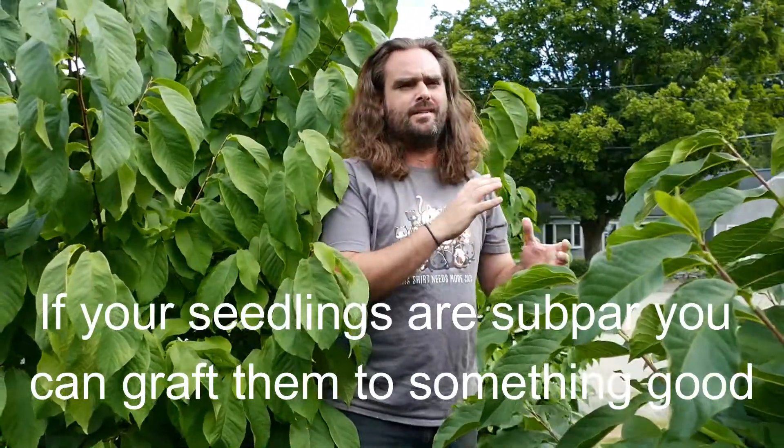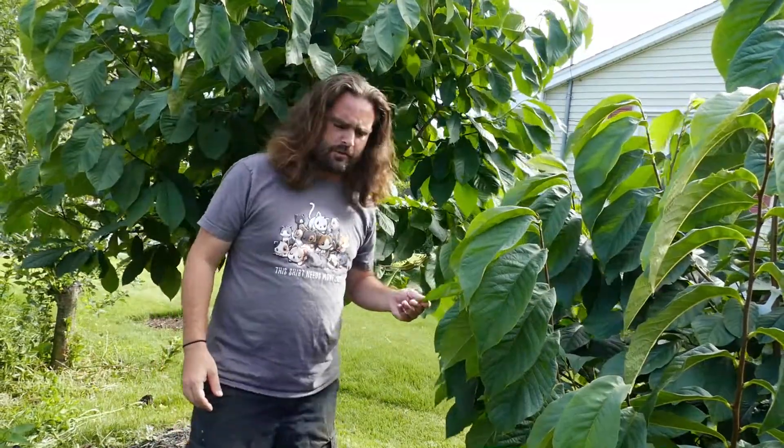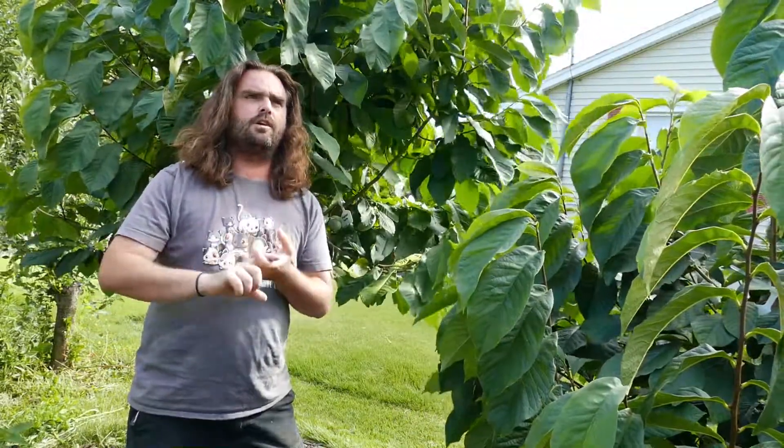Growing from seed takes about 7 years to flower and fruit. You'll get something comparable to a cultivar, although not quite exactly like its parents. If you're going to plant seedlings, what I recommend is getting crosses of known cultivars.